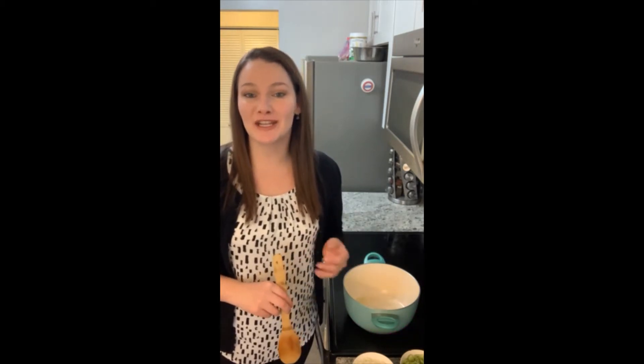Hi everyone, I'm Wife's Dietitian, Taylor. Today I wanted to bring you some recipe inspiration that is a great way to put a spin on a chicken noodle soup recipe. Today's recipe is Lemony Chicken Orzo Soup.